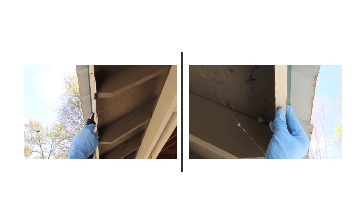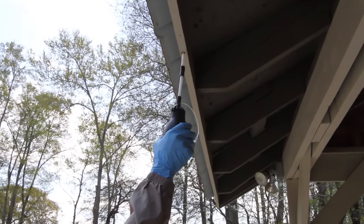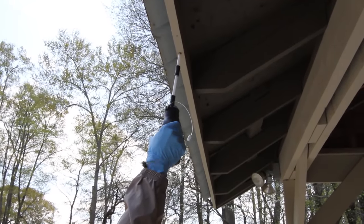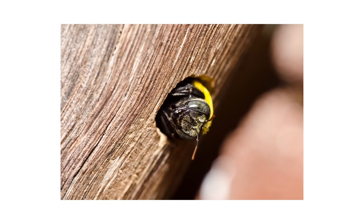Dusting and plugging existing holes will kill newly emerging carpenter bees. We recommend applying the dust to the carpenter bee nests late in the evening to make sure you are contacting the existing female carpenter bees. This is when they're most likely to be inside the nest and when they're less active.